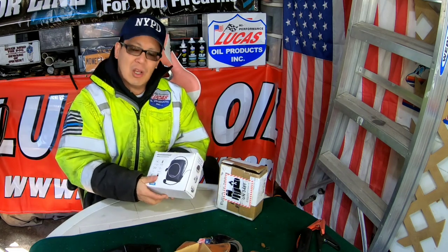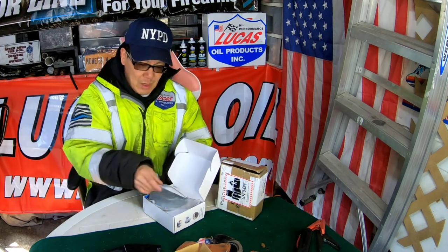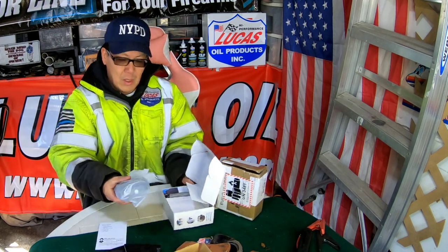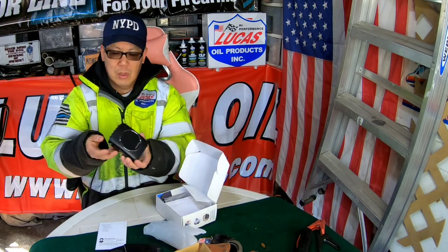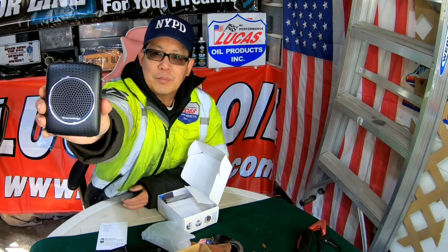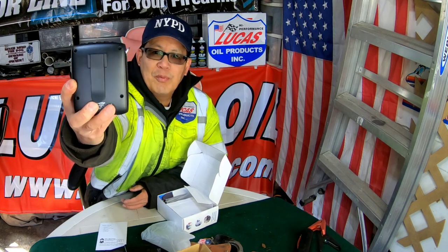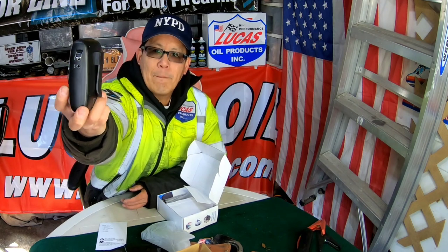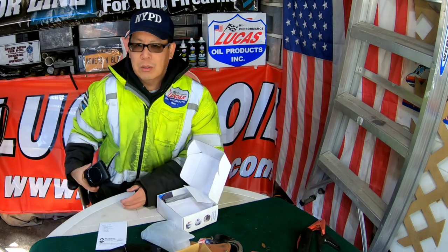This clips right onto your belt, has one of those Janet Jackson headsets with a microphone, and comes just like this. A little handheld device — it's a speaker with amplification, with a belt clip on the back so you just clip it onto your waist.